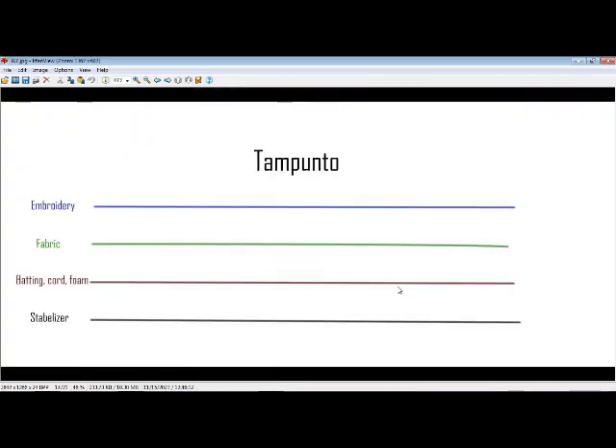With trapunto, you have a stabilizer — usually linen if you're doing hand trapunto — it's usually linen, cotton, or some kind of backing fabric. Above that you put some kind of batting. You can also use foam or cord — you want something to raise what you're putting on top of it. Then the fabric goes over top of that, and your embroidery, when embroidered through all these layers, pushes down. It's usually done with outline embroidery so that when you're done, the batting will push up and give it a raised effect. This is most often done with quilts — basically a lot of quilting is done that way with trapunto. It has this stuffing behind it that raises it up.